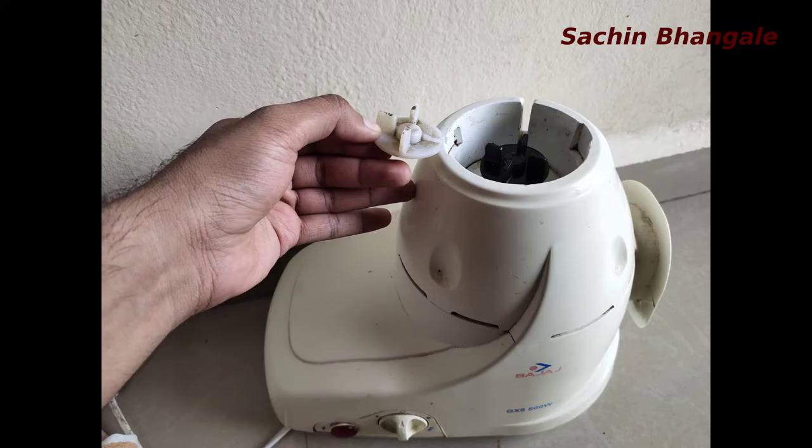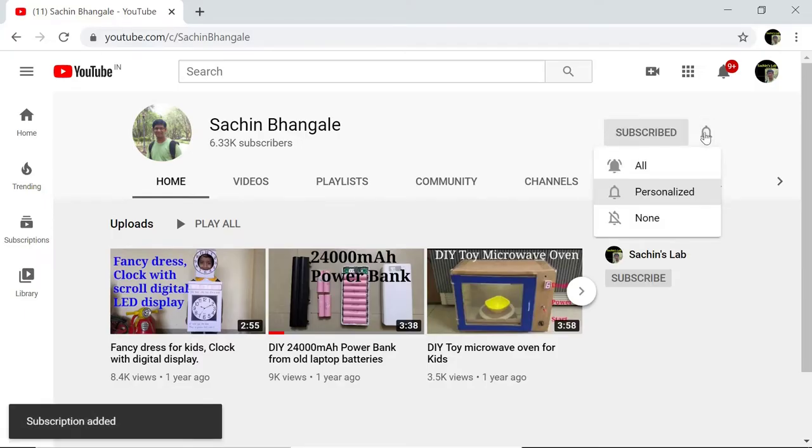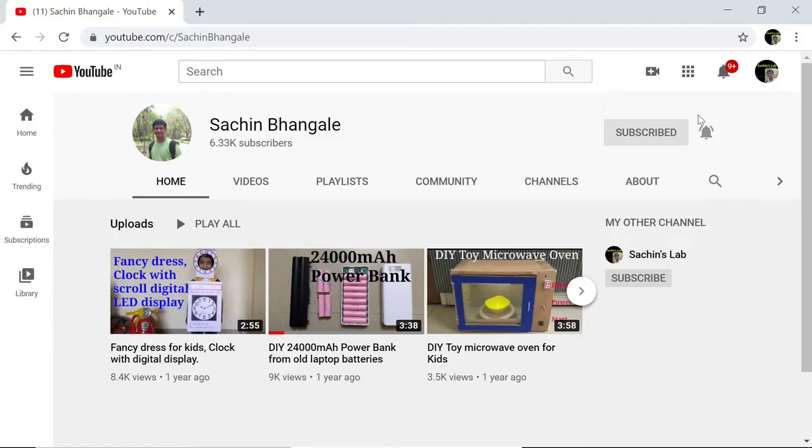If you have not subscribed to the channel yet, click the red subscribe button, hit the bell icon, and click on all notifications so you will get all notifications first. If you like the video, share and like it. If you want to see this video in Hindi, you can check my other channel. Take care, thank you.